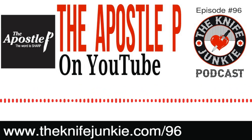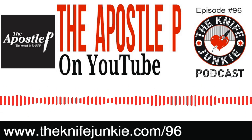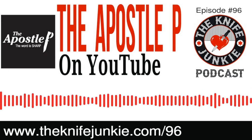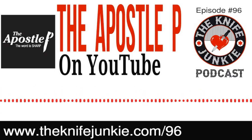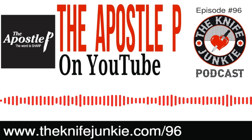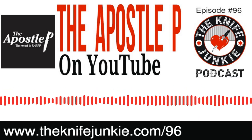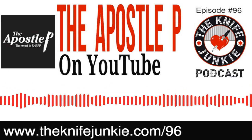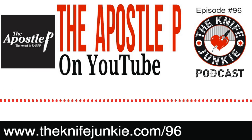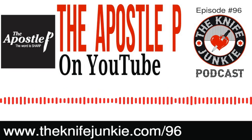You're listening to the Knife Junkie Podcast. If you've got questions or comments, call the 24/7 Knife Junkie listener line at 724-466-4487. I'm here with Rob Bixby, the Apostle P on YouTube. Not only is he a renowned reviewer of knives, but he is a luminary in the world of sharpening knives. This man quit his day job to sharpen knives, if that tells you anything. Rob, thank you so much for coming on. Happy to be here, Bob. Thank you for reaching out — I'm grateful to be here.